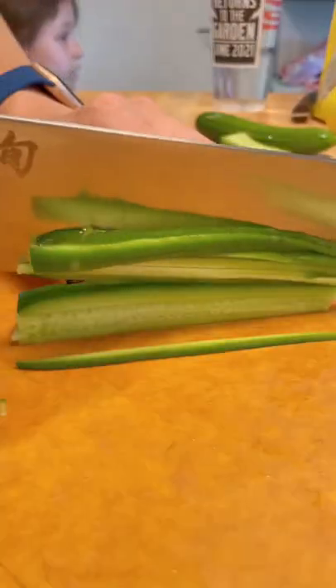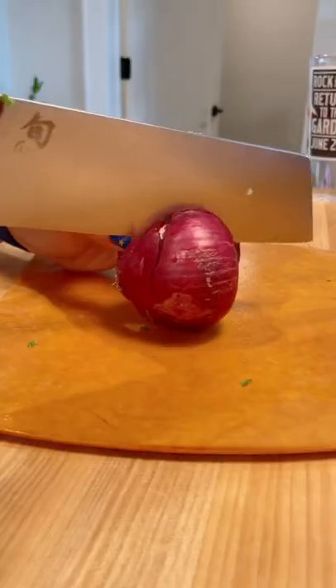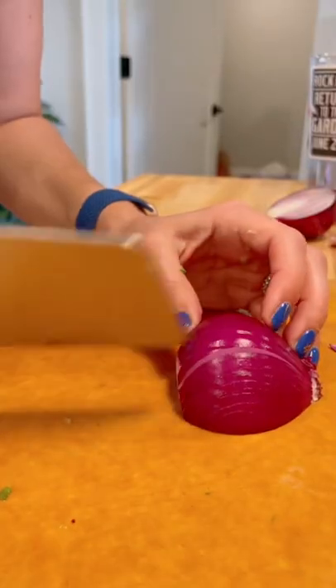This salad is the reason I married my husband. I wish I was joking, but I'm not. It's really that good. And you're going to use this as a chance to practice your chopping skills, so take your time and relax.